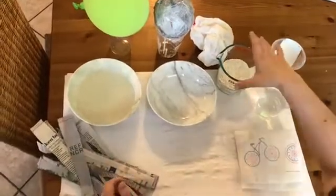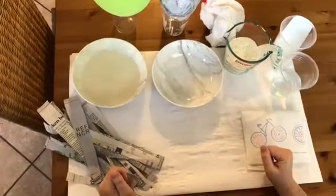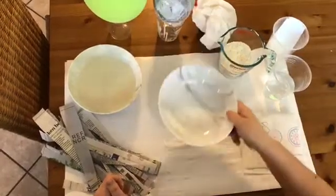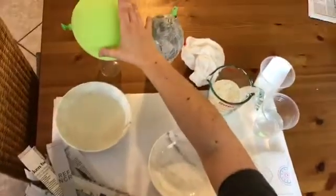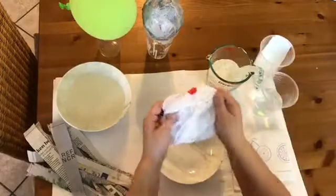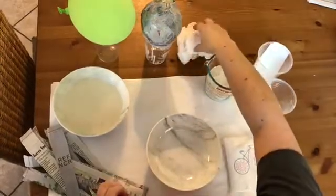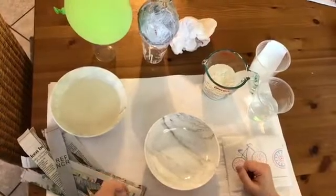You will also need flour and water. If you don't have flour at home you can also use glue and water. You will also need a bowl for mixing, and either a balloon or you can crumple up newspaper into a ball and cover it with just a paper bag so the paper mache will not stick. There are lots of different methods to use if you don't have some of these supplies.